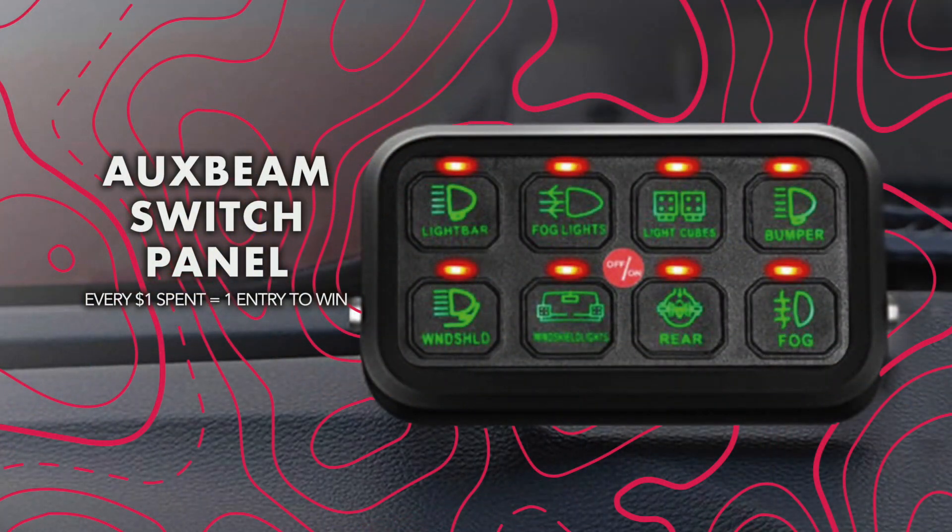We're gonna put this back together and Chris is gonna have working brake lights and a brand new LED third brake light. If you pick up one of these lights on the website, we're doing a sweepstakes giveaway for an OxBeam eight-button switch panel. Every dollar you spend on the website goes towards an entry, and it ends at the end of the month. That'll be it for today — we got the lights working, the new LED is up there, everything looks fresh on the Jeep.